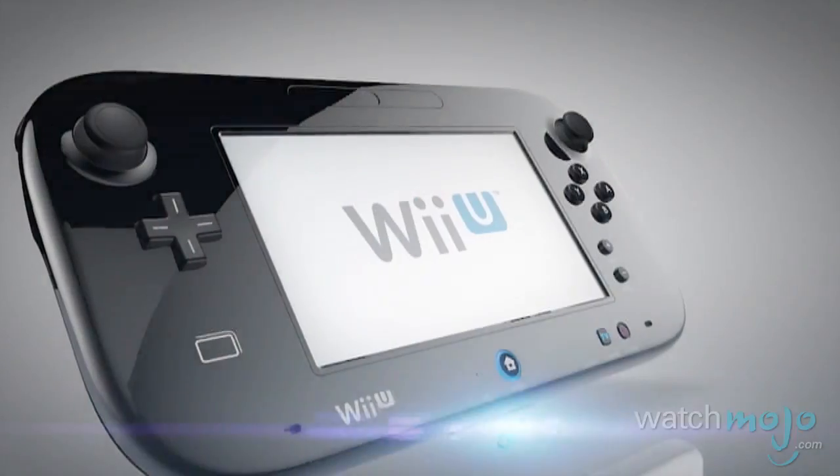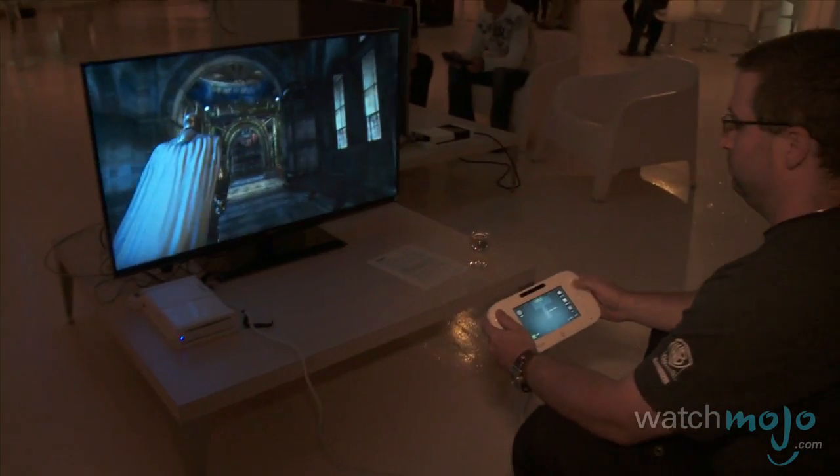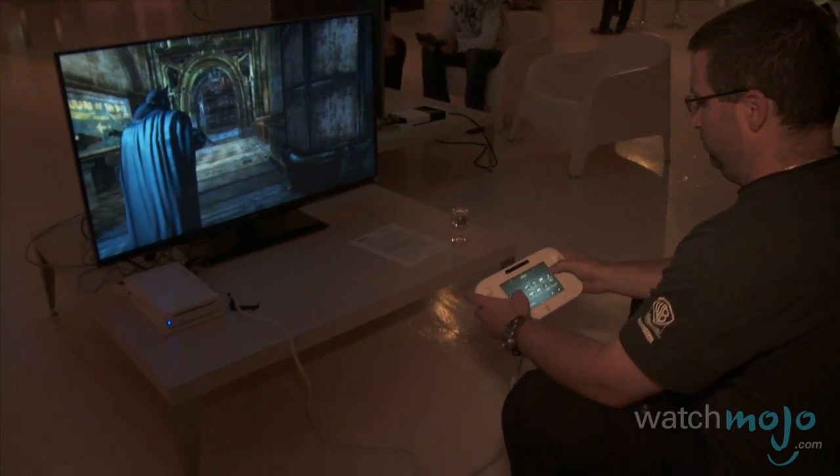It brings a lot of familiarity. There are tons of buttons and dual analog control sticks that are clickable. All of those allow for different button configurations and different types of games, for whatever the developer dreams up.